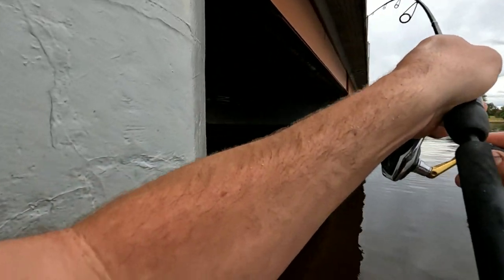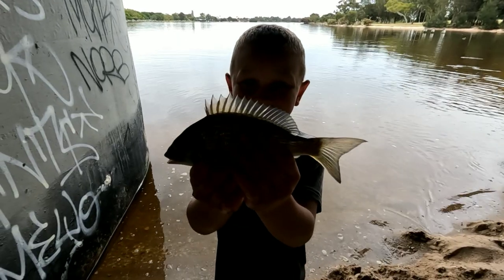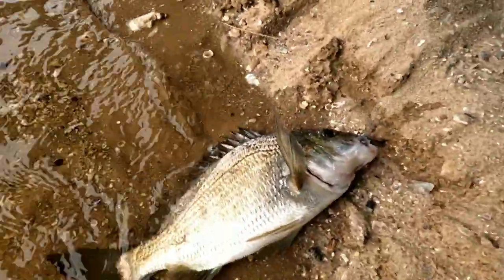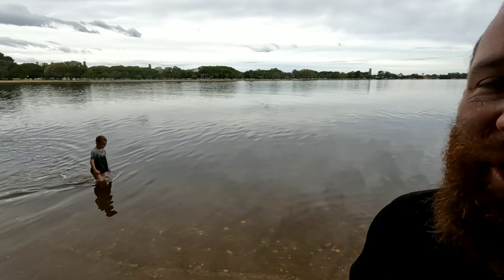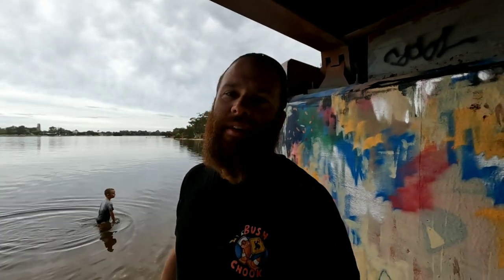Welcome back to the channel guys. Today me and Jack — he's already swimming — we're out at Burrswood. We're on the hunt for the 50cm bream. I know it's a big ask, but it is possible in the Swan River. There are some big bream around here. I have caught them before, many years ago. This will be part one of the 50cm bream challenge. Let's get into it.